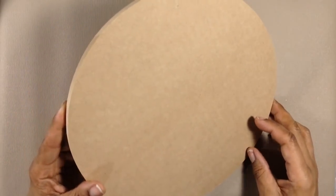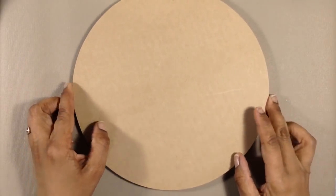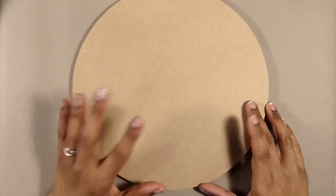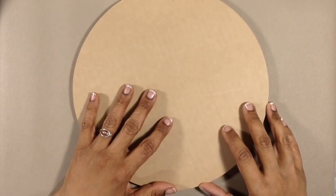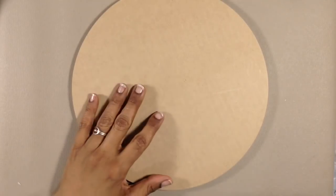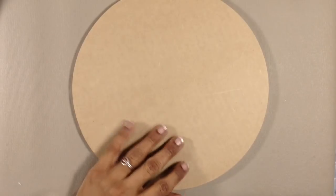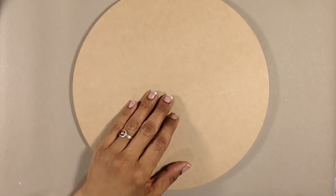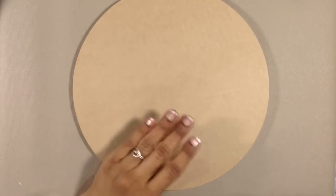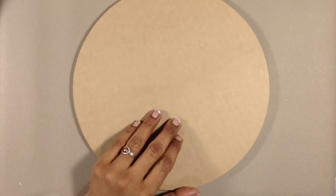I'm going to use this ten and a half inch MDF disc. Before starting to paint, I'm going to get this prepped by putting a couple of layers of gesso down on it. Why am I going to gesso my board first? MDF is kind of a tannish color, and I'm going to be using a white negative space for my painting and I wouldn't want this color to show through. So giving the board a few coats of gesso first will give me a nice white surface to start painting on.